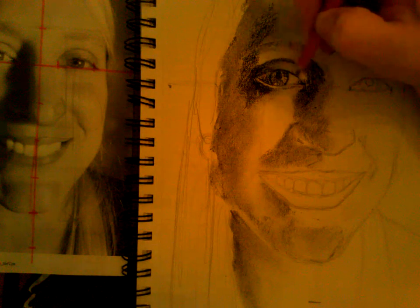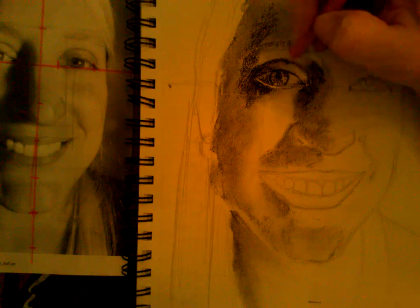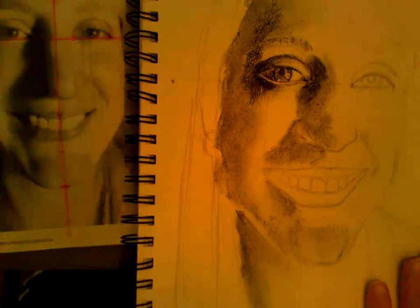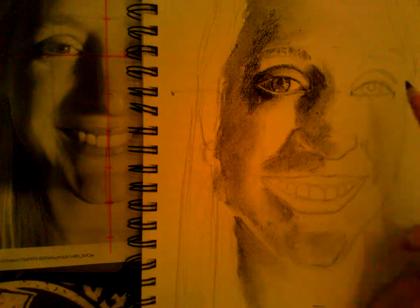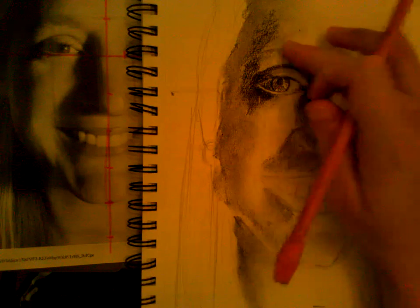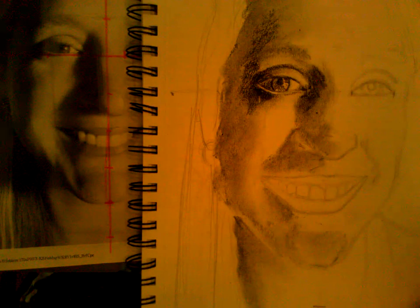I need to pull my eyelid down more on top of my iris. What I like to do when I work on stuff is work a little bit and then move around — leave that area for a while and come back to it, because when you come back you have a fresh perspective and it's like, 'oh my goodness, what was I thinking?'